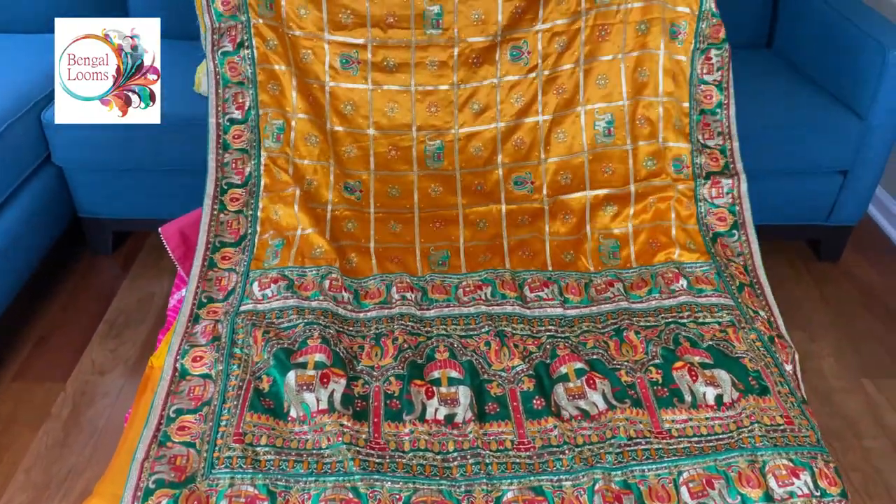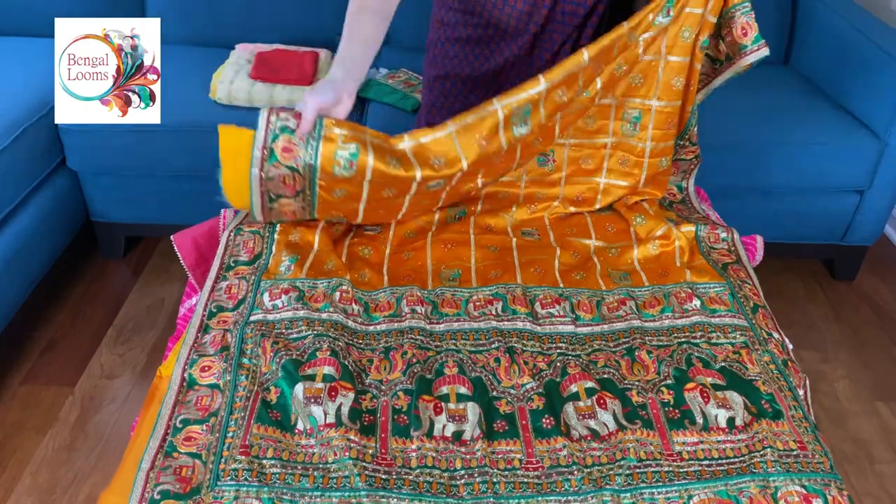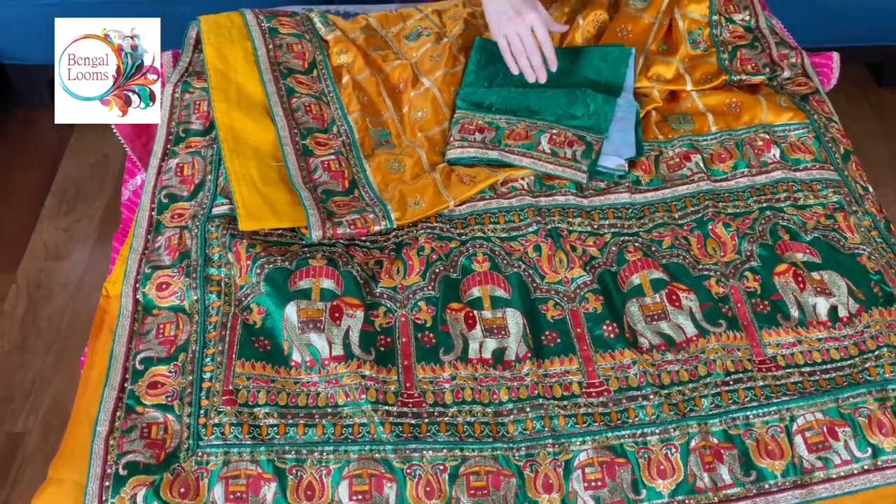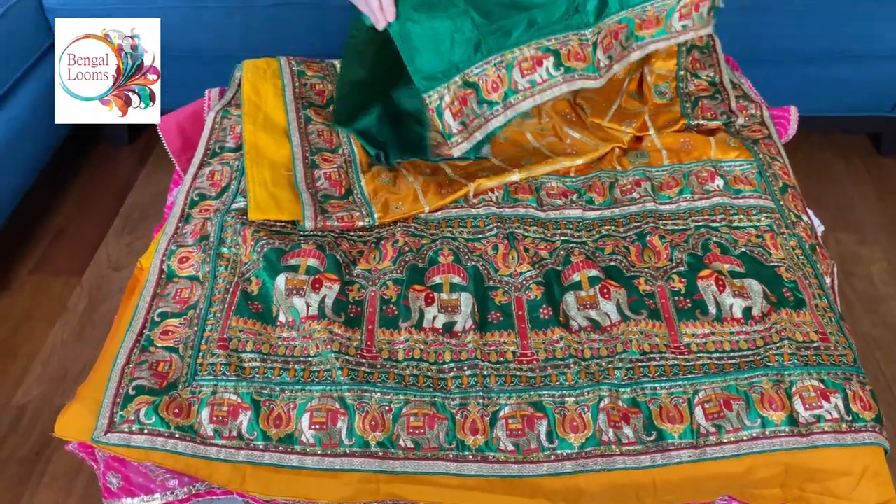It's a very gorgeous saree. It's in golden yellow. And this is the blouse piece for this saree. The blouse piece also has some work.